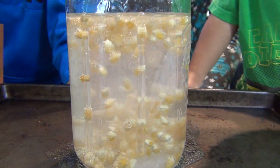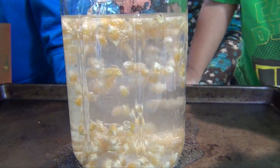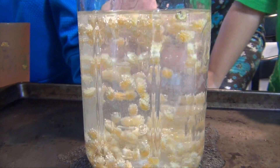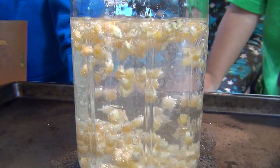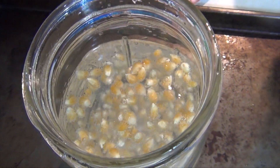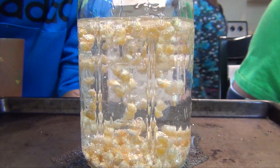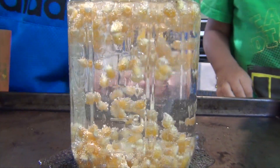Pretty sure we all know what happens when baking soda and vinegar are mixed. When that happens, it forms a gas called carbon dioxide, and bubbles form in the water, lifting the popcorn up to the surface, and then when they pop, the popcorn goes down.